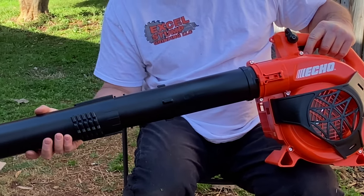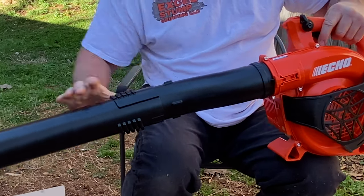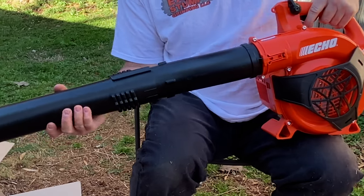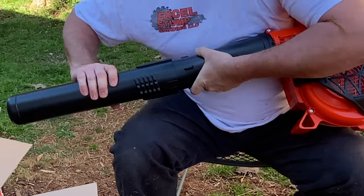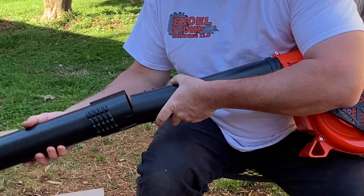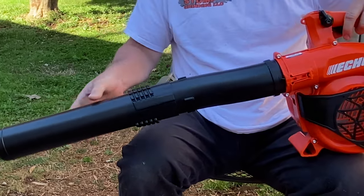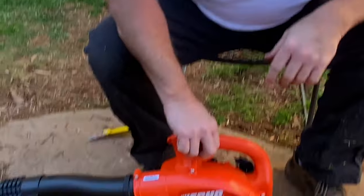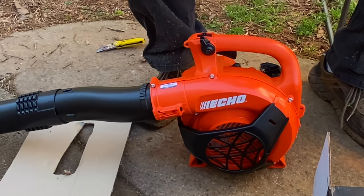And you've got a couple different lengths here you can go with. I don't know why it would really matter. I'm just going to pull it in and turn it like so — we're going to leave it just like that. Let me look at the instructions one time here to see.